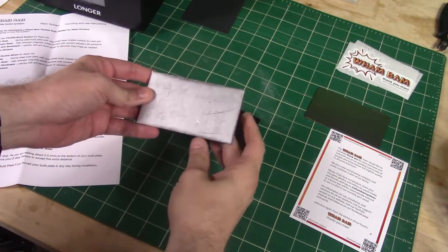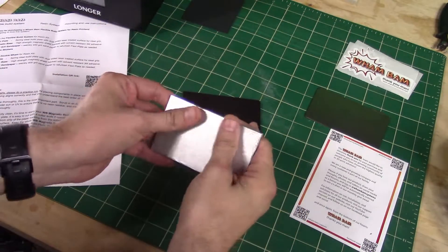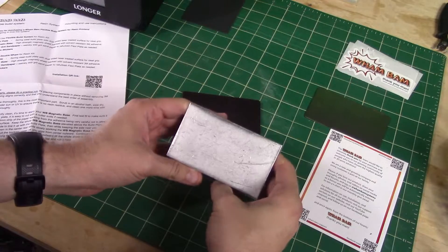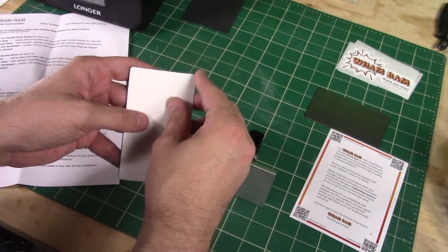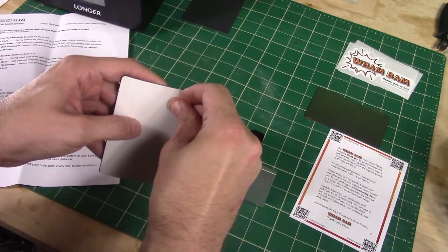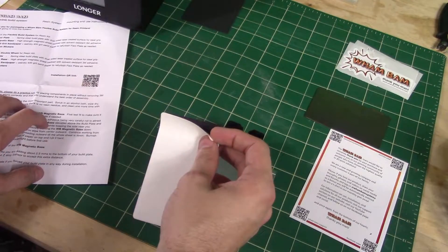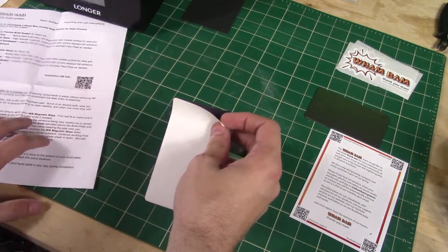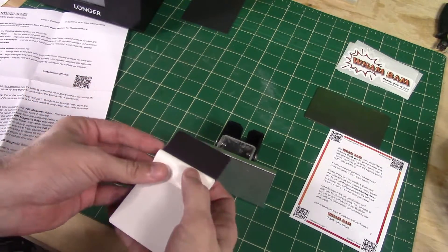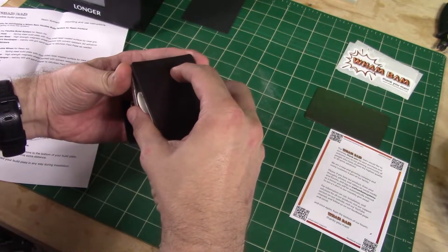I've got my build plate here and I'm going to try to get this thing attached - I've only got one shot at this. I've cleaned the build plate thoroughly, scrubbed with alcohol and cleaned it really well. I'll take the paper strip off here. The instructions I have are very clear - it's actually made in Florida so it's in very good English and explains everything very clearly.